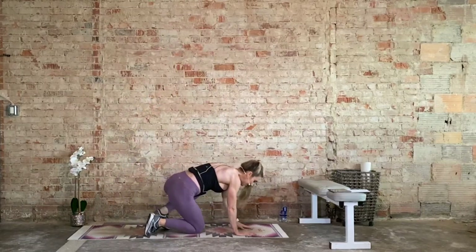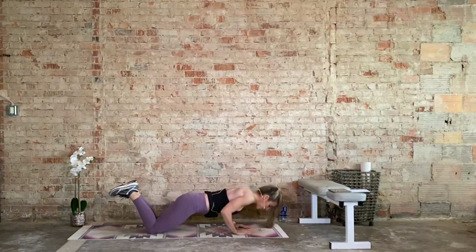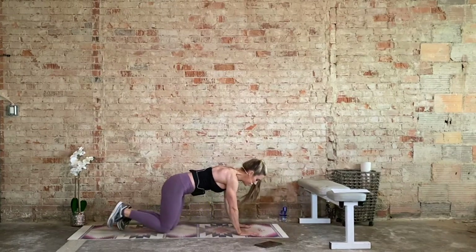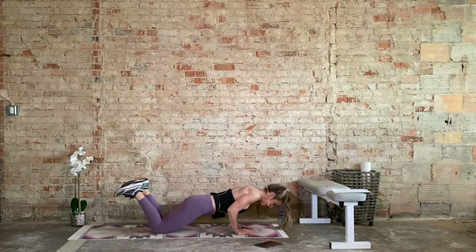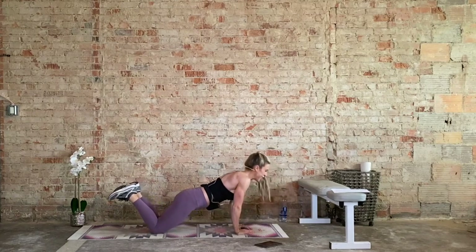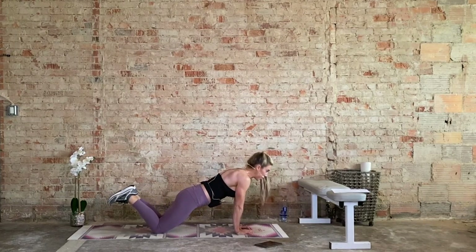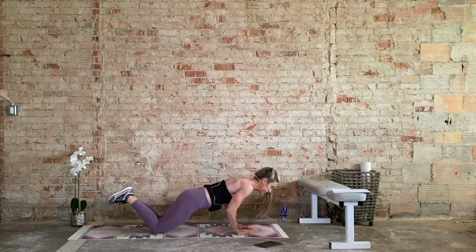Triangle push-ups, let's go. Triangle with the hands, let's go. We're here for one minute. Nice plank position on the knees. Head reaches forward — I was looking down at my hands, hinging from the neck. I do that all the time. Bad habits die hard, right? Takes thousands of repetitions to break a bad habit. So we're looking forward, a couple of feet in front of our hands. Not doing what I was just doing. Learning from my mistakes.